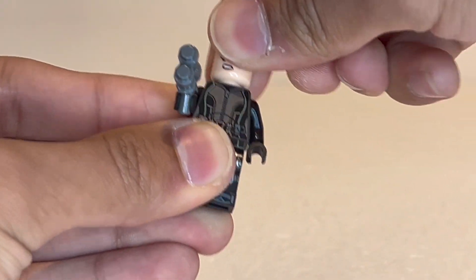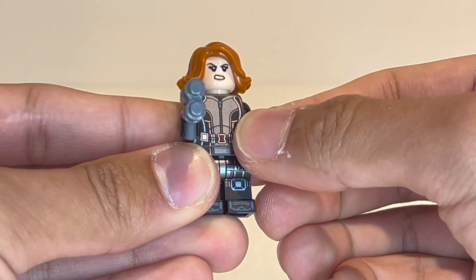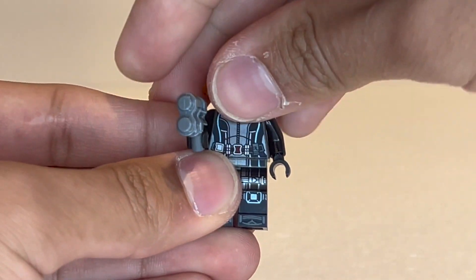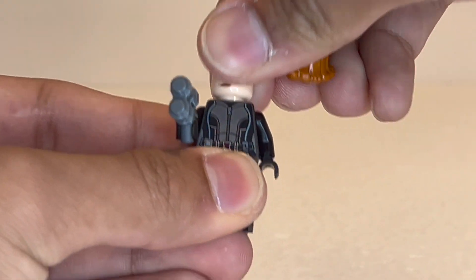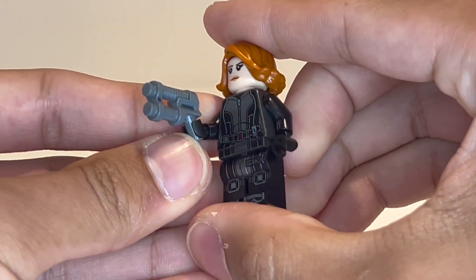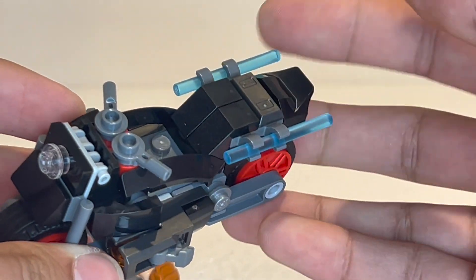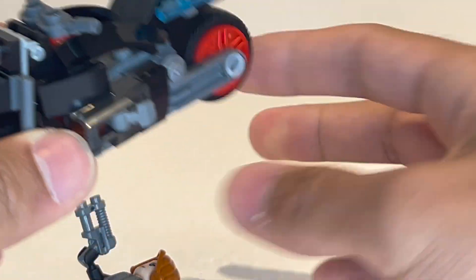She is using the standard headpiece, which has two different expressions. They use this same headpiece on a lot of different female superhero characters, which is something LEGO does a lot — just using the same headpieces. Right now she is armed with the double-barreled Alien Conquest Blaster from 2011, but you also have her weapons on the side of the bike if you want to use the energy batons.